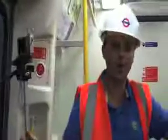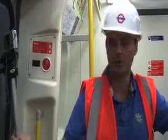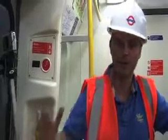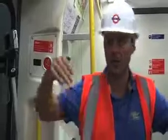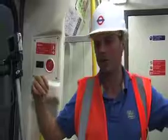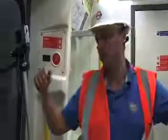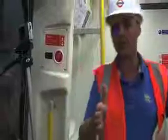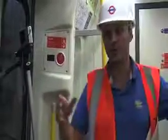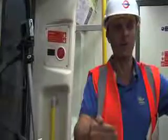We're at West Harrow and we're going to do an integration test, which is basically how the train operates when coming into the station and how it interfaces with the various systems for the door opening, the platform-to-train interface, and the chevron — which is for the driver to sight so that he knows he's stopping at the correct position.